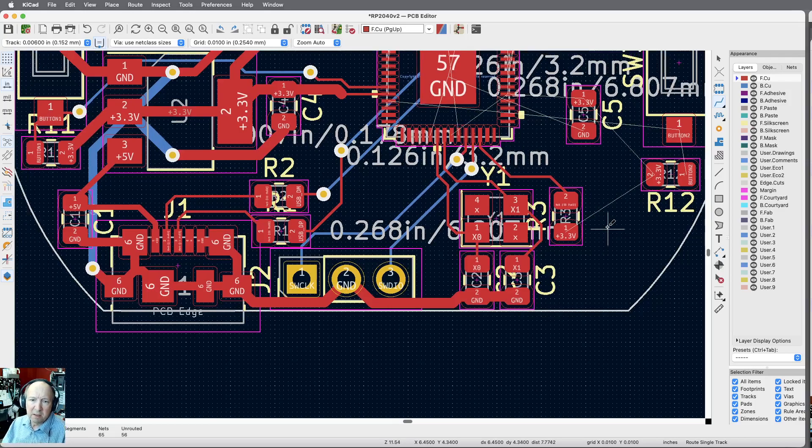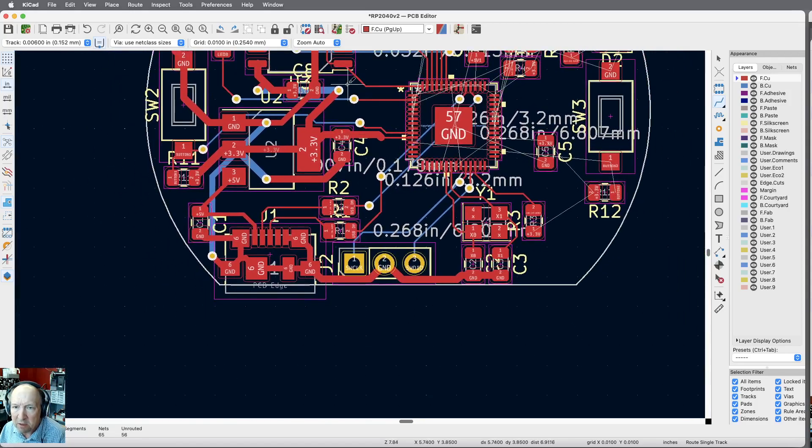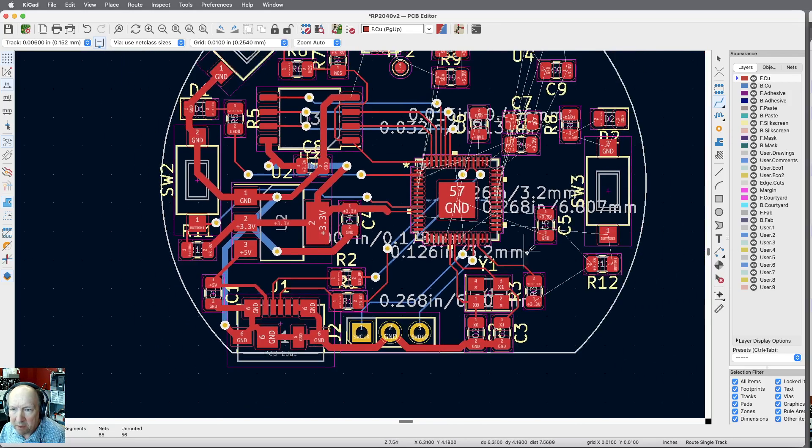We've got a pretty good-size 3.3V bus that needs to come through everything. I'll need 3.3V in a few other spots — I'd like to bring a really heavy 3.3V trace over. I've got blue traces already on the bottom side of the board, which will block me. If I bring a trace all the way down — or do I have to go to the top? There's also a button that's on the wrong side — we may flip that one too.